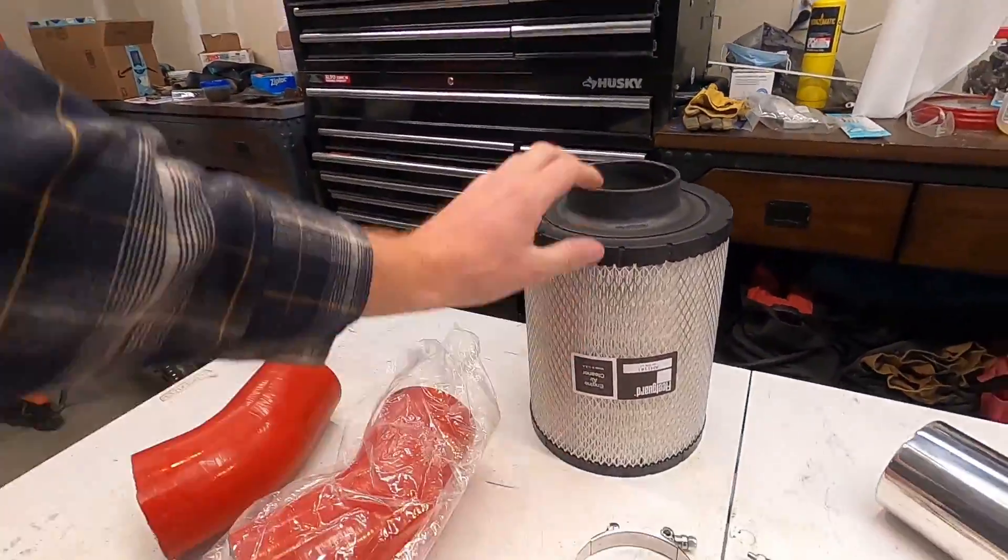Some of you know Robert with the ultimate crew cab build on Cummins forum — he's also on Instagram as W350 crew cab. He is, to me, one of the most knowledgeable first-gen Cummins people out there. I reached out to him and asked what filter to run. This is the exact filter he recommended. He said he has run and tested tons of filters on these trucks, and this one performed by far the best for engine performance.